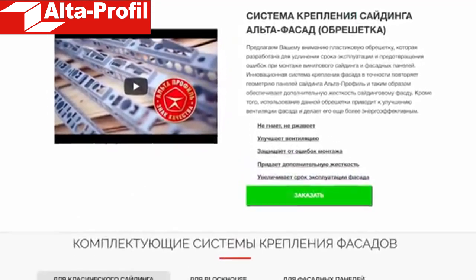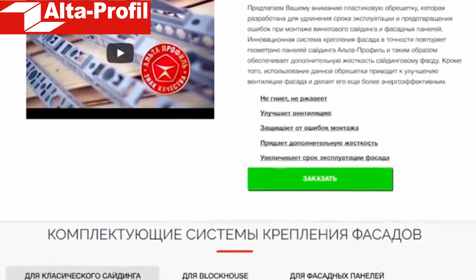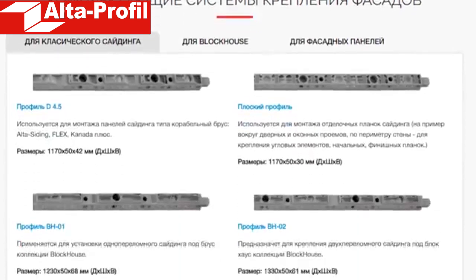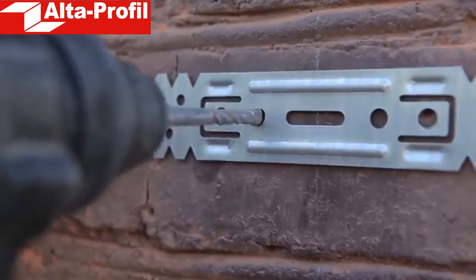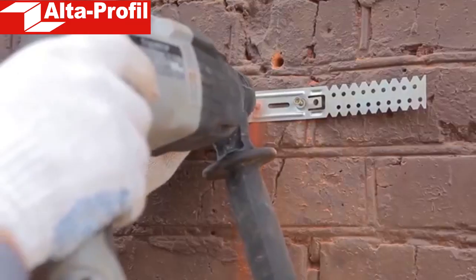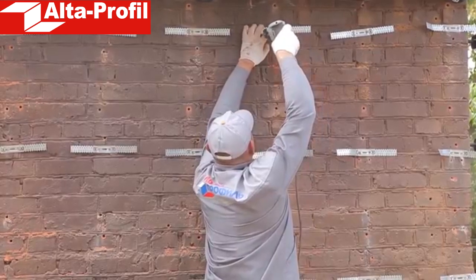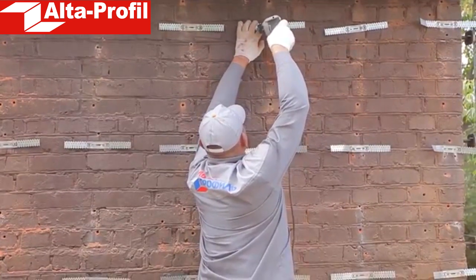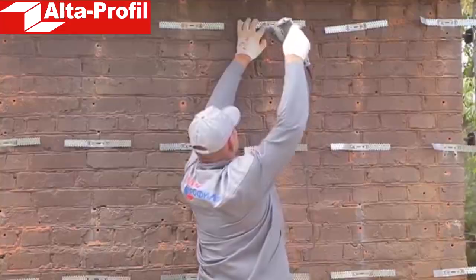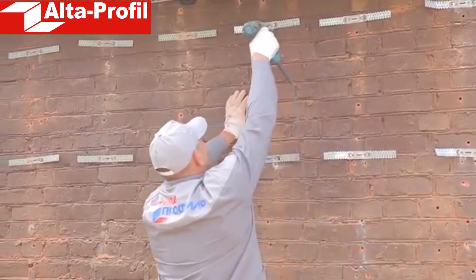As crate we recommend using the Alta Profil facade fastening system, which is an ideal frame for the future facade. The polymer crate sections will be screwed to metal brackets, so first we marked the wall in order to determine the places where they will be fastened. The distance between the vertical rows on which we will fix the sections must be no more than 40 cm, for individual collections no more than 30 cm.